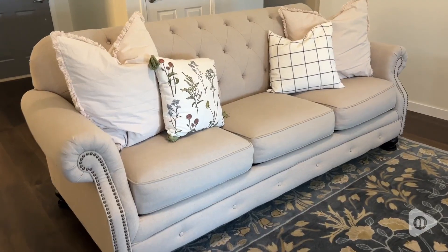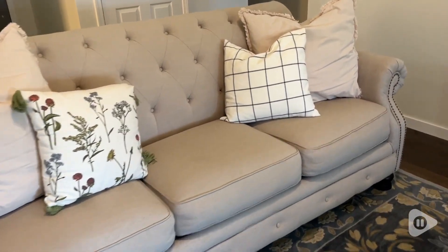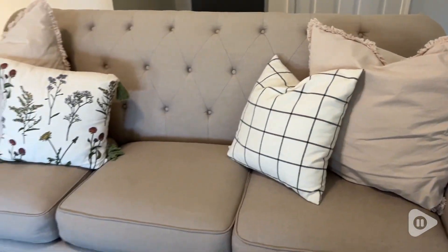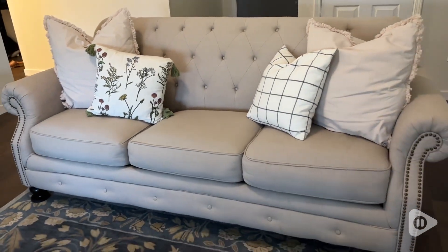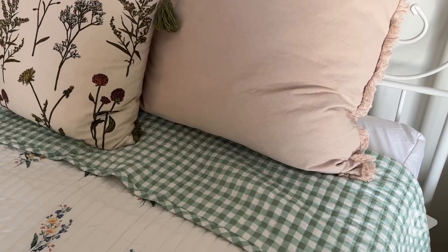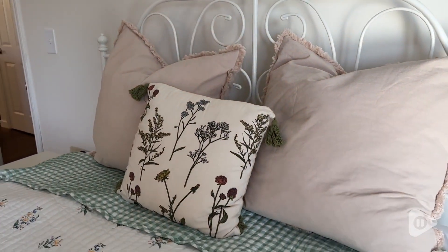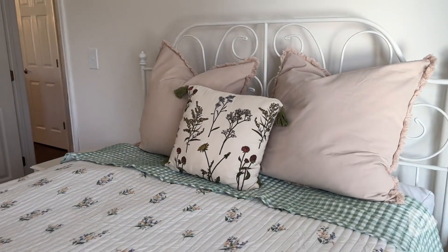I like that it takes up space. Sometimes if you have too many pillows of the same size it lacks that depth. So a little decorating tip: add some dimension with your pillows, and these fit just the bill. I love the way they look on my bed, especially providing that depth.